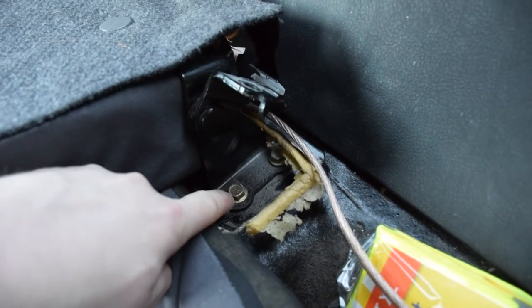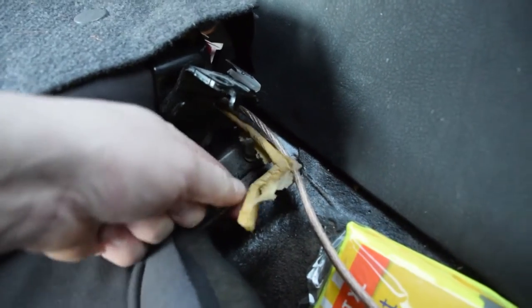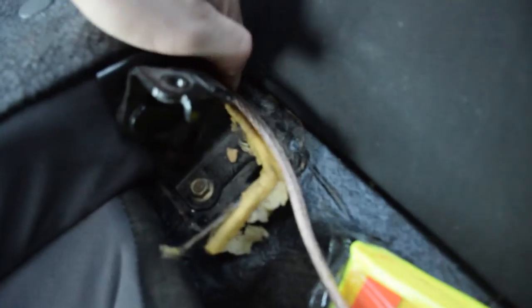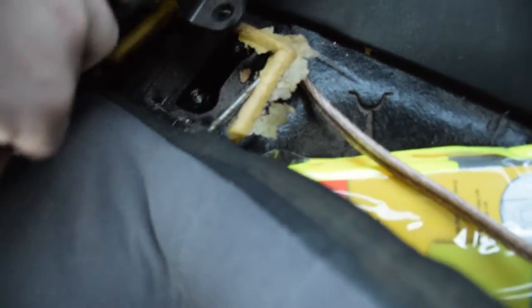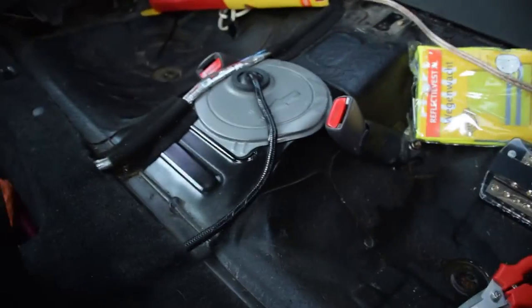So this is the bracket — loosen this up, these two bolts, get this out and you'll get this one out. Because this is attached to the backseat, so it's around it and you need to remove it. So these two are out, this is loose. All you need to do is get this one out and then you can remove the whole backseat. And now you have removed the whole backseat.